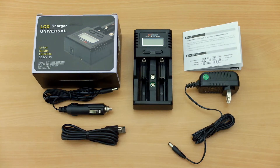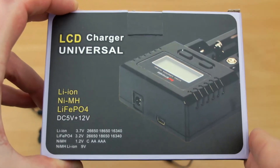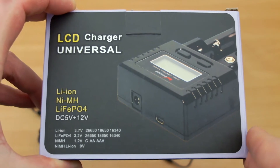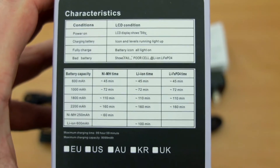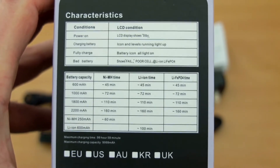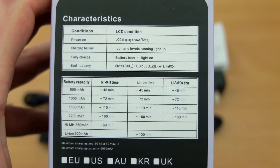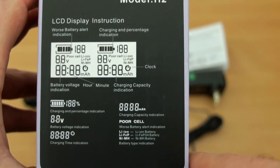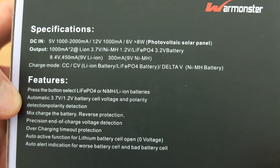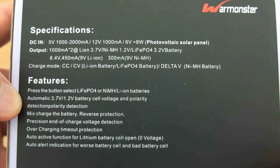I'll give you an overview of everything that's included — I've laid it all out here on the table and we'll do some tests later on to see how it stacks up for charging. Looking at the front, you'll see that this supports lithium-ion, nickel-metal hydride, and lithium-ion phosphate cells, which are at a lower voltage. This is an approximate guide to the charging times. On the other side we get an overview of the LCD display, which gives you quite a bit more information than standard basic chargers, and on the back there are some specifications and features.